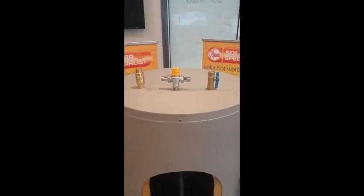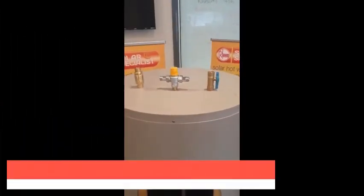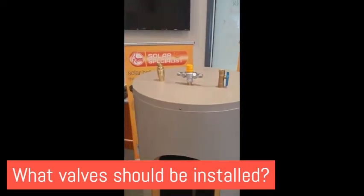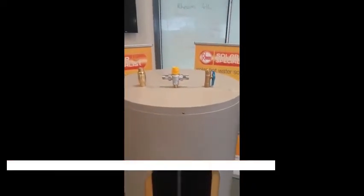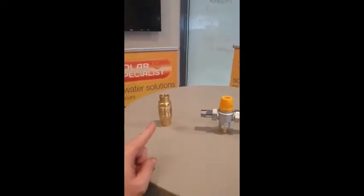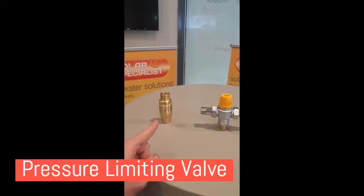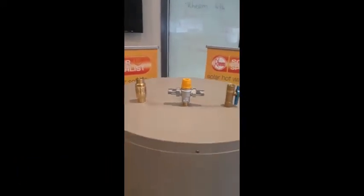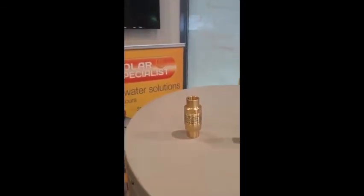One of the most common questions I get asked is what valves do I need, or are valves included in your hot water prices? Well firstly, let's run through the valves. On the left here we have what's called a pressure limiting valve. This reduces the pressure going into your water heater down to 500 kPa. It must be installed for you to get warranty from the manufacturers.